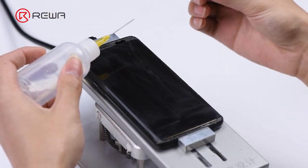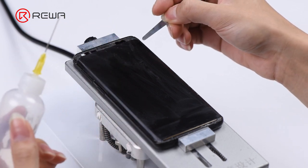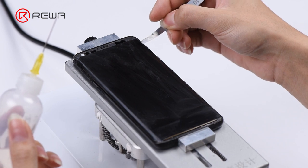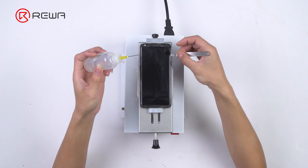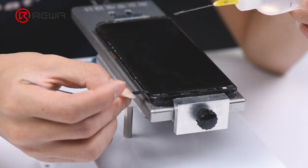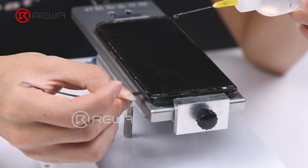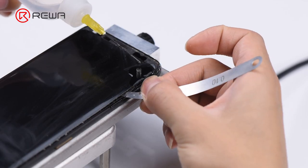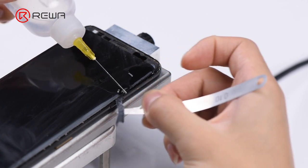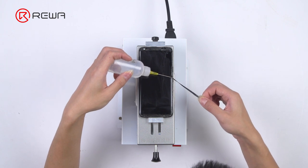Since the OLED is glued to the mid-frame by mid-frame adhesive strip, we need to insert a metal pry piece between the mid-frame and the adhesive strip. Slide back and forth, then insert the metal pry piece between OLED and the adhesive strip and slide back and forth. Meantime, pull out the loose adhesive strip, then pull the adhesive strip out slowly and completely.